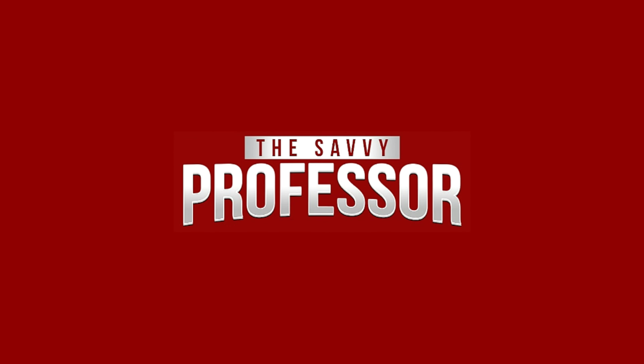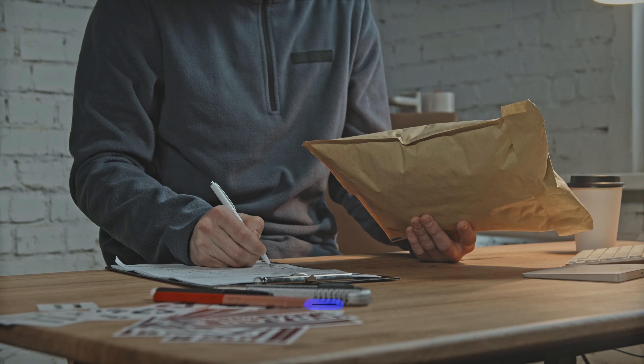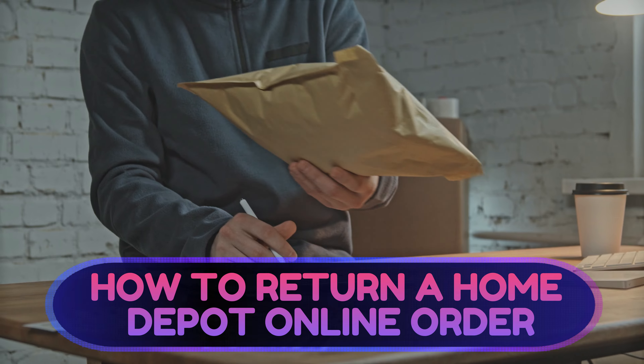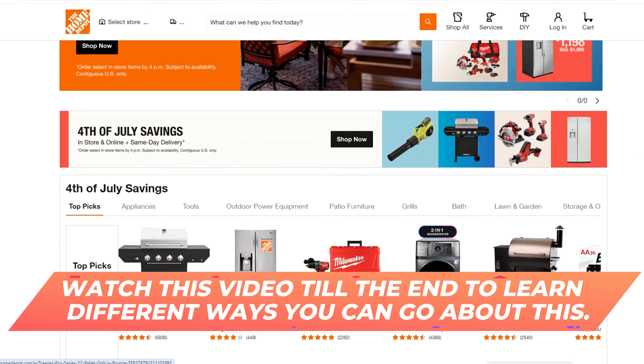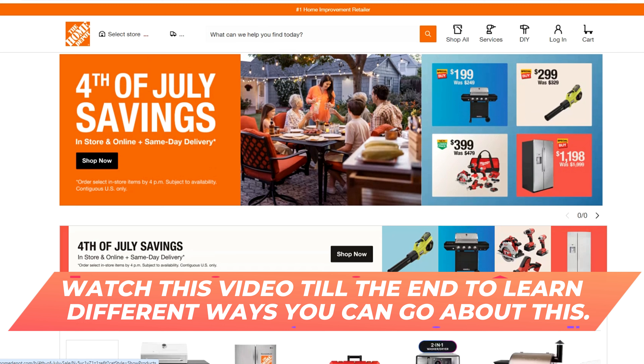Hi, this is Sarah from The Savvy Professor, and in today's video, we'll discuss how to return a Home Depot online order. Watch the video until the end to learn different ways to go about this.